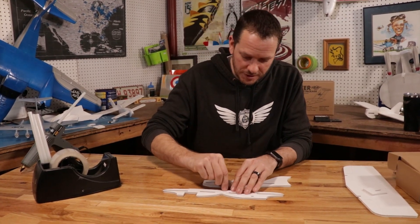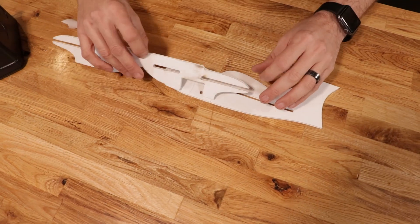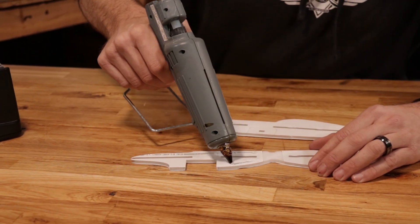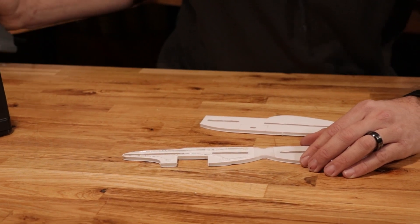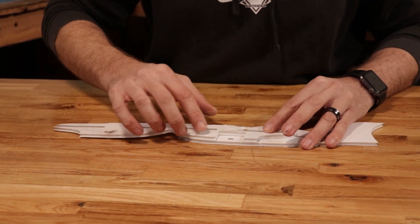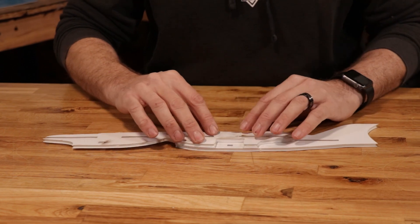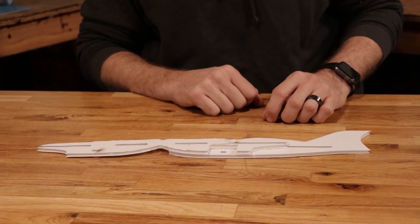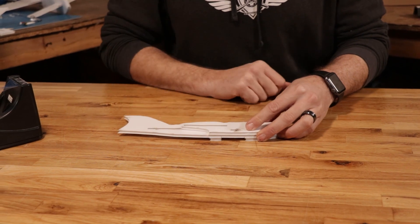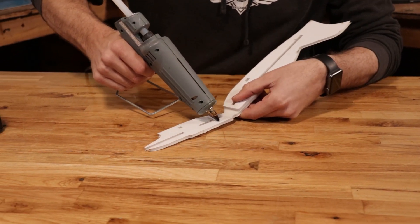The first thing we want to do with our main doubler is remove the center section of paper and do a practice test fit right over our fuselage. Now that we've test fitted everything, we're going to put a bead of glue right around the perimeter just like that. We're now going to flip this back over, lining up both the battery slot, the main wing slot, and our area for our control board. Make sure everything is nice and flush and allow it to dry for about 45 seconds. Now that one side of the doubler is done, we're going to fold this over to the other side and make sure that our battery slot, our wire pass-through, and our main wing slot line up perfectly.